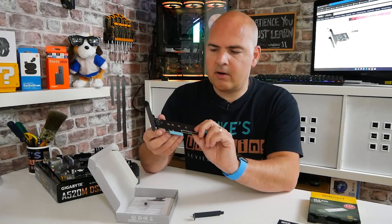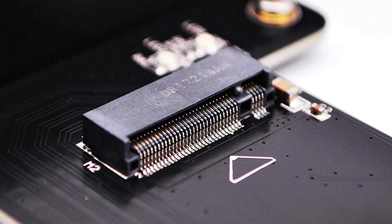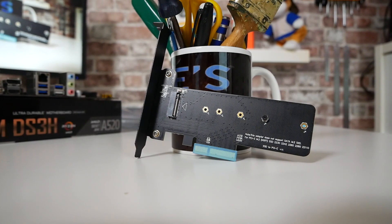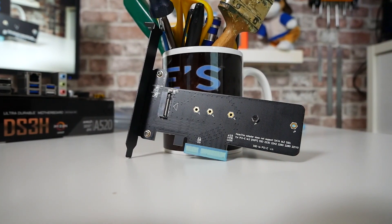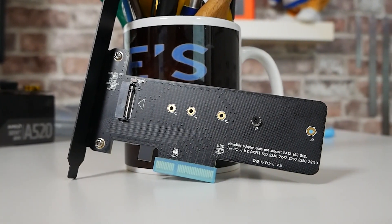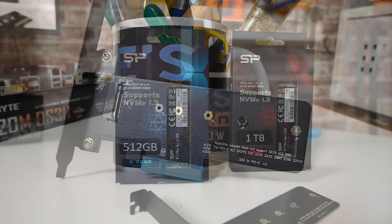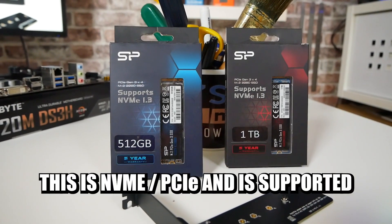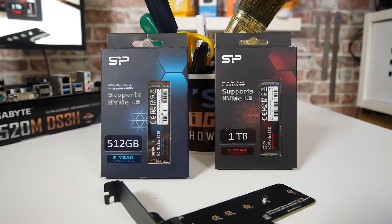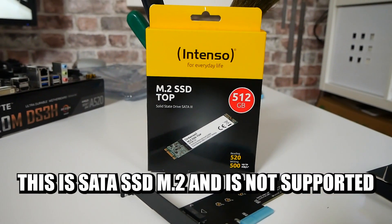So let's take a look at the actual card. As you can see, we've got our M.2 port situated here, and this will support various size drives up to some of the longest ones on the market. It comes as standard with the fixings installed in the 2280 style, which is pretty much what most modern drives tend to be. One thing you do need to look out for - this will not support SSD SATA-based drives. This is purely for NVMe-based drives, so this is going to work with the M key drives but not the B key drives.